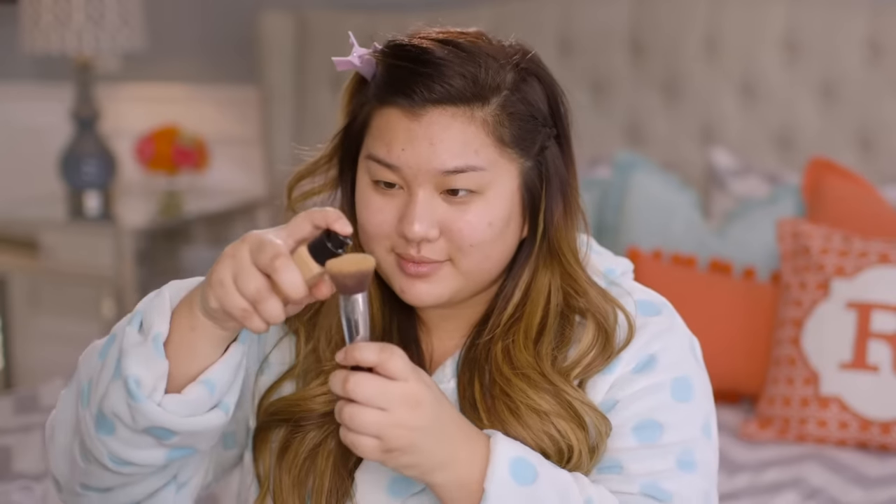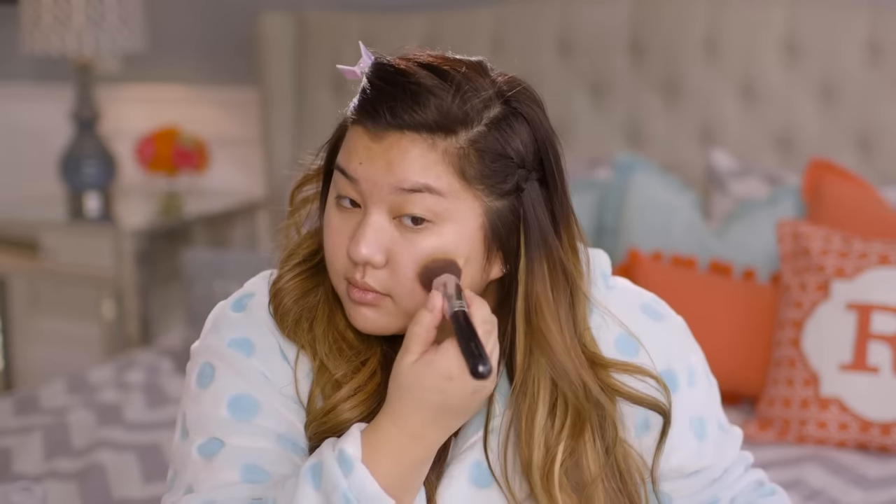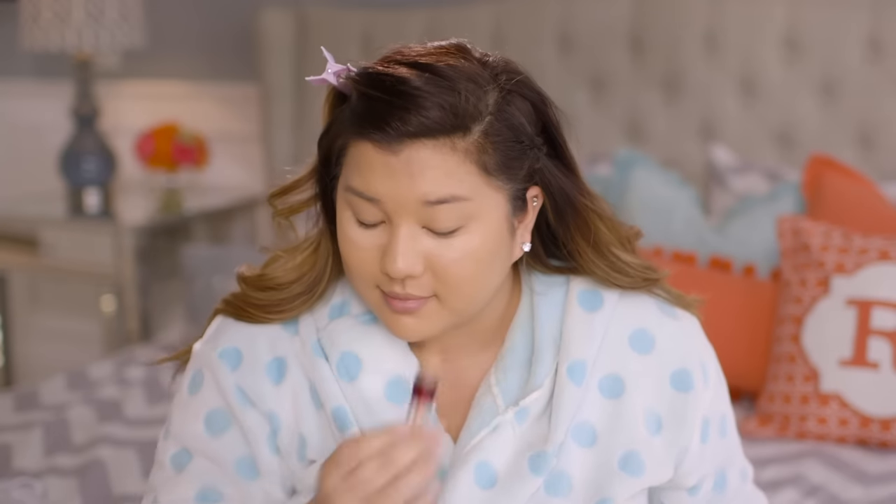I first started off with some primer because I want my foundation to stay on all day long. To mix it up I used an illuminating primer, which adds a lot more glowiness to the skin — perfect for springtime. Next I used some foundation, put it on my duo fiber brush, and stippled that all over my skin to cover my acne scarring and even out my skin tone, then went in with a little more to act as a concealer. I also put some under-eye concealer underneath my eyes to cover dark circles and blended that in with the same brush. Then I took some powder and a powder brush and set everything to keep my oily skin matte throughout the day.